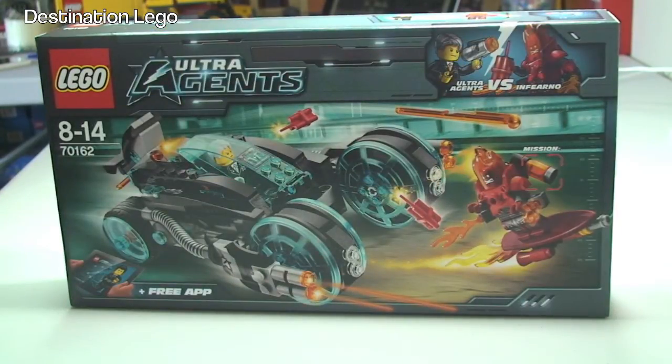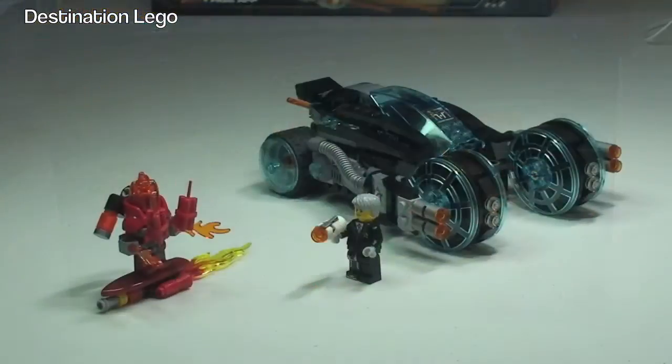So let's take our first look at this set now. There is the set itself — as you can see it comes with the convertible hover car and obviously the two minifigures, which are Inferno and Agent Solomon Blaze. So let's take a closer look at the minifigures first.